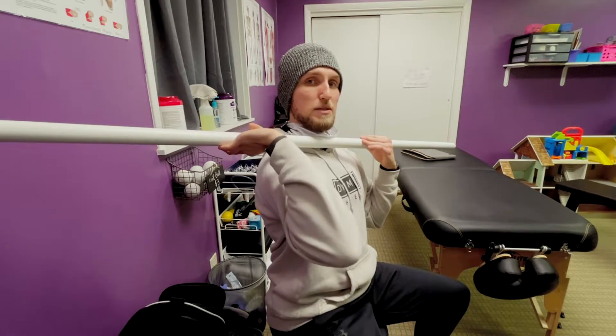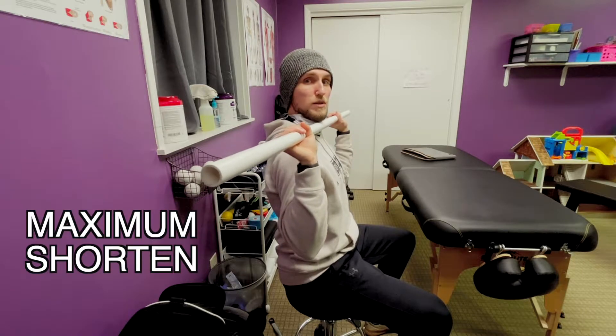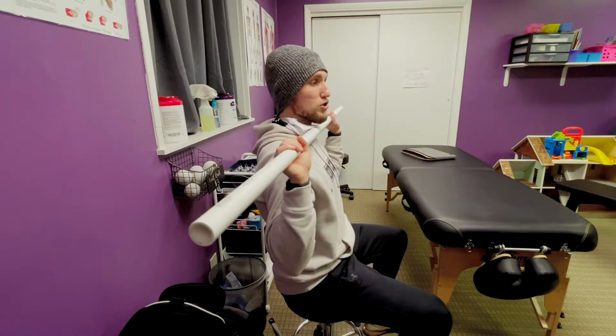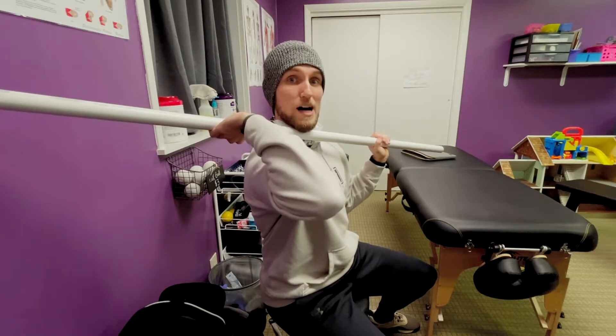On the opposite end of that spectrum, if we tuck that elbow all the way down, now we're in a maximally shortened position and the muscle crosslinks aren't in their most optimal position to be able to create a strong press.